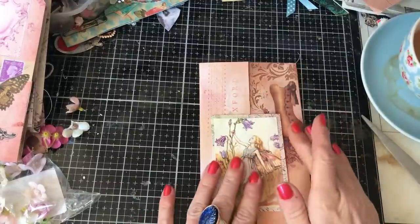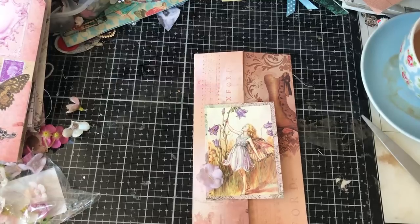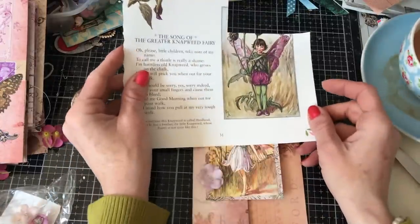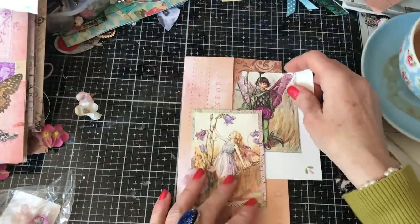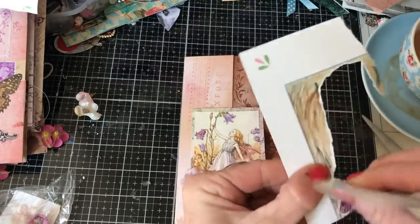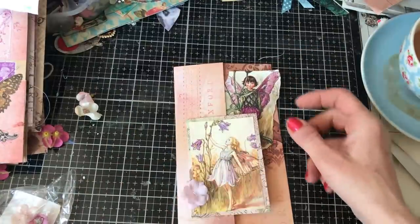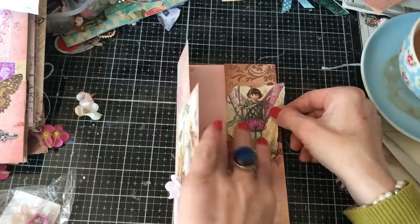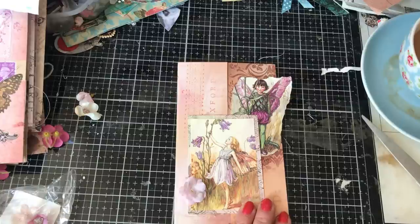Over here, I'm thinking — what should I put to try and get some purpley kind of shade going on? I'm just having a quick look through my papers. I wonder whether we could have this. Oh, that's kind of quite nice, isn't it? I really did not have high hopes for that at all — I thought it was going to look pretty rubbish, but actually it looks quite nice on there. So I'm thinking, cover up that boot with the fairy. Let's just take this straight edge off because that's not that great.